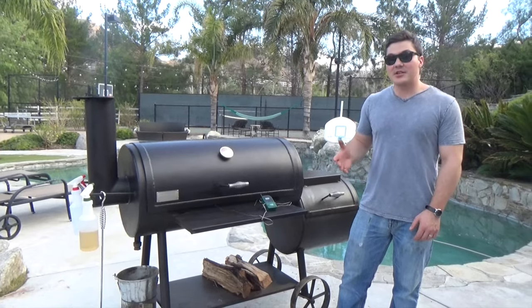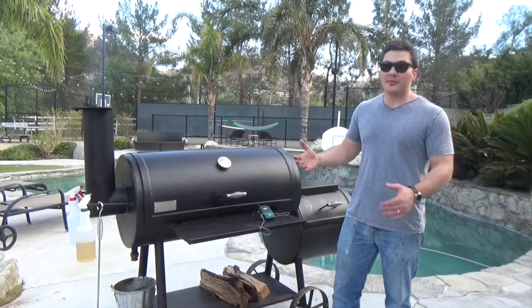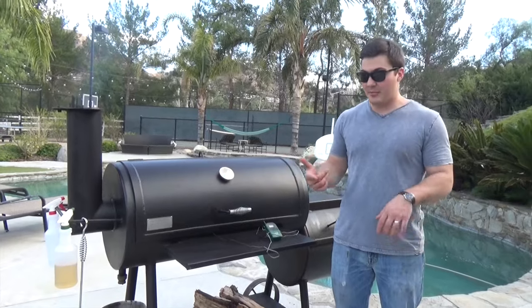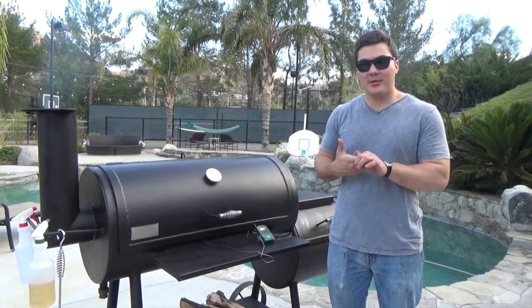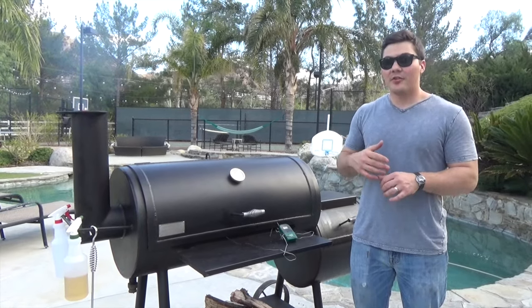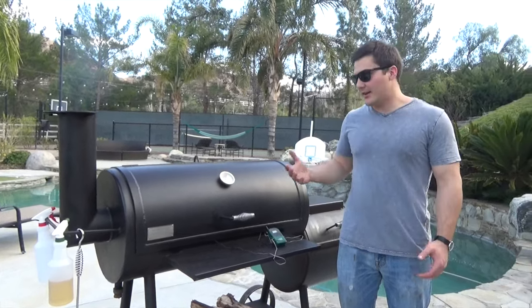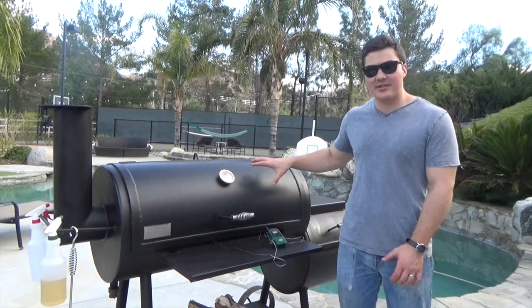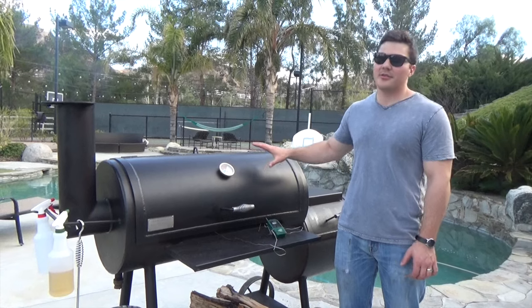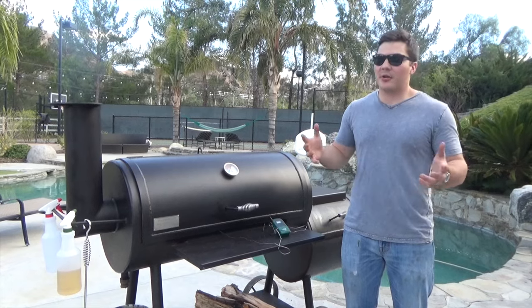First of all, I love this smoker and there are several reasons why, but before we get to those I want to give you some of the basic things you probably want to know. First, this was $999. I bought it on Academy Sports' website, and they shipped it to me all the way in Los Angeles from Texas for only $99. When you compare that to a lot of other smokers of similar size and steel thickness, this is an absolute bargain.